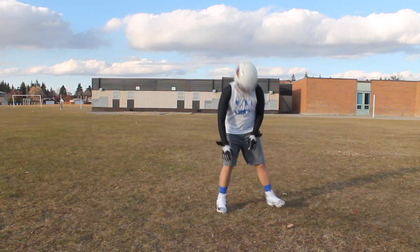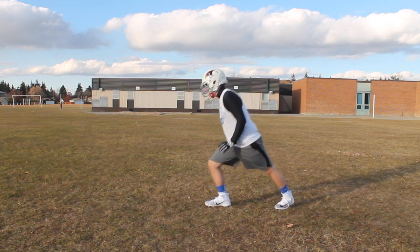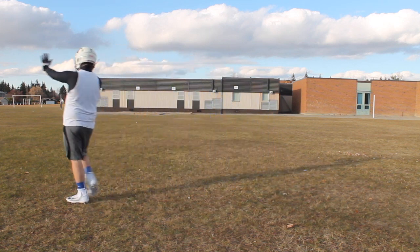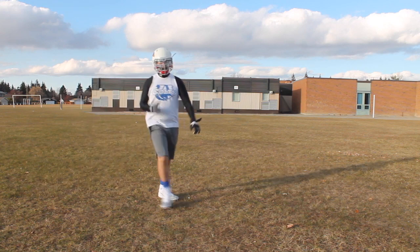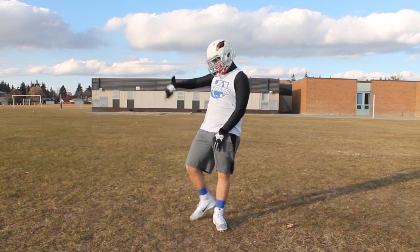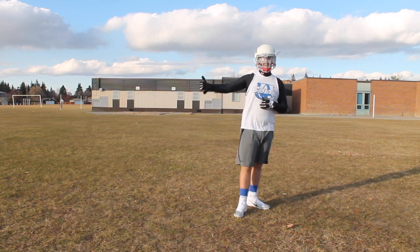Say I'm at right guard on a basic kick out — we're pulling, we come down, hitting this guy, taking him outside, making sure our helmet's on the inside with our hips so that he can't cut back inside and make the play. Everything stays the same until the very last step.